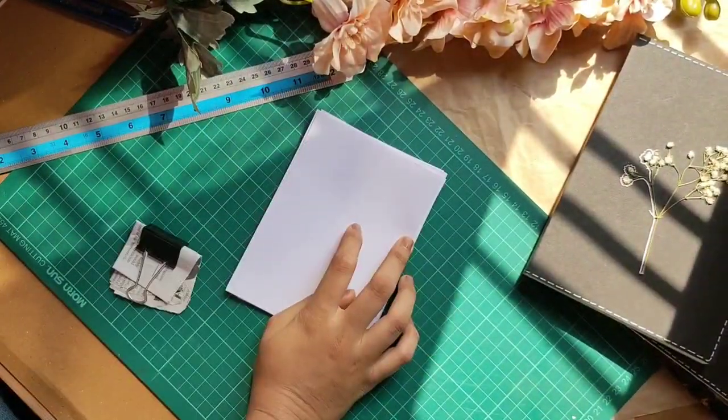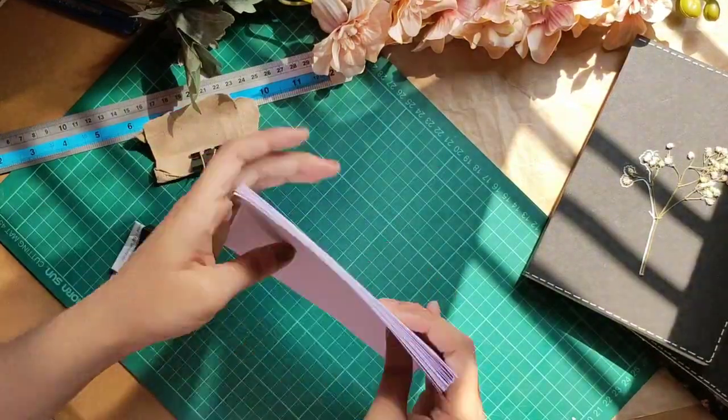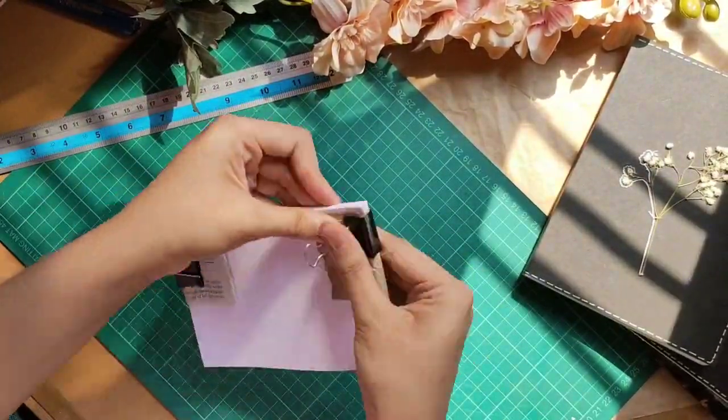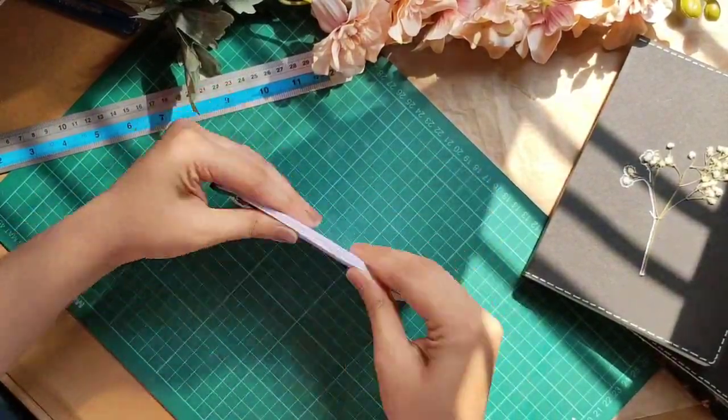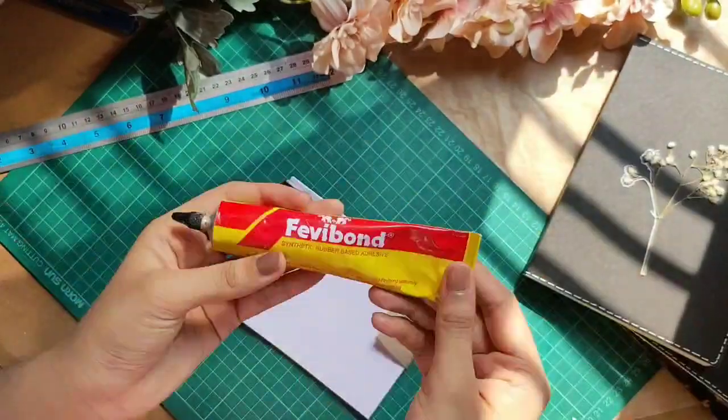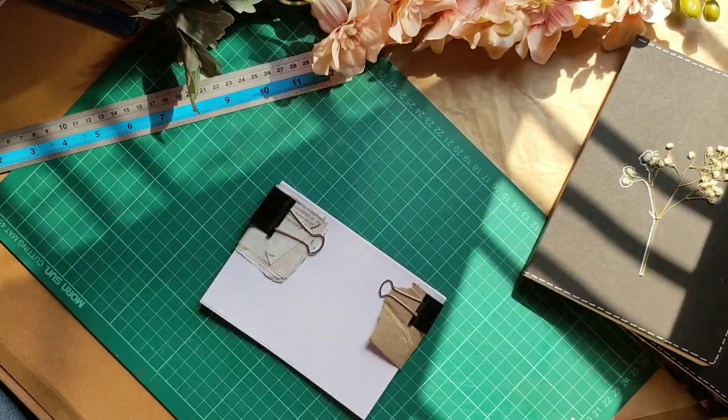After folding your sheets to the correct size that you require, bind it up. Use a paper before putting your binder so you won't leave marks on it. I use FeviBond to bind the sheets because I think it's easier and it dries more easily.